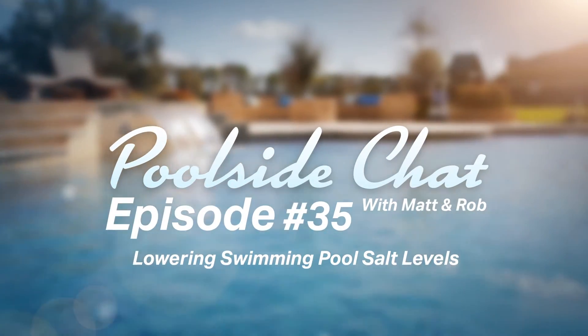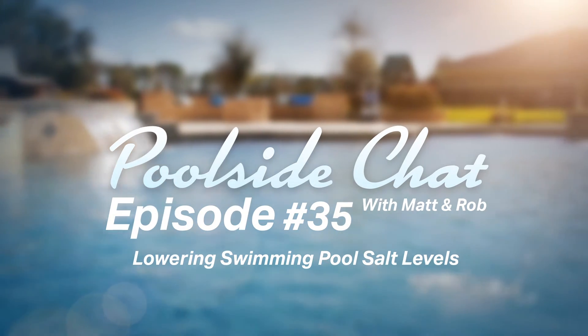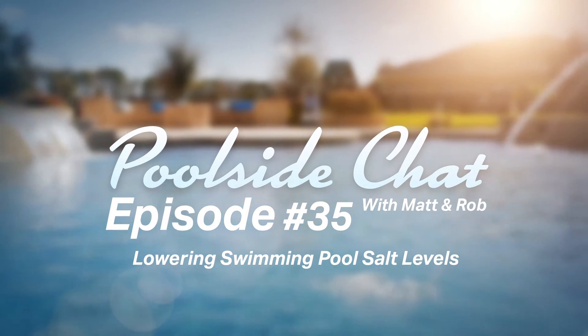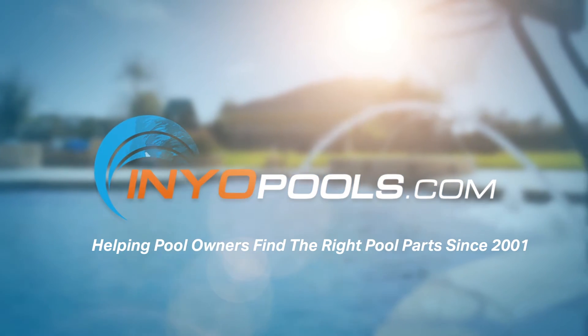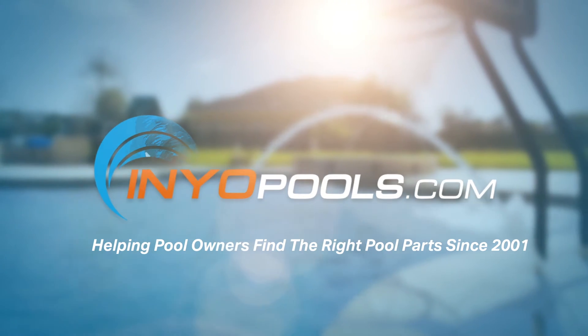This is Poolside Chat, where every week we answer your questions on how to fix and maintain your swimming pool. Poolside Chat is presented by InyoPools.com, helping pool owners find the right parts since 2001. Now here's your hosts, Matt and Rob.